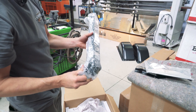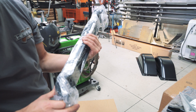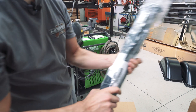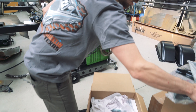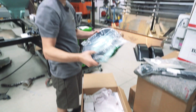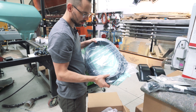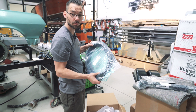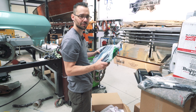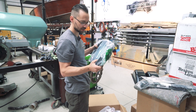We got bumper brackets — these are for the front bumper that we just got. Very nice. We got windshield weatherstrip. Eventually we'll show you guys how to install the windshield. It's a little bit different than installing the back glass — this one actually has to get roped in there.